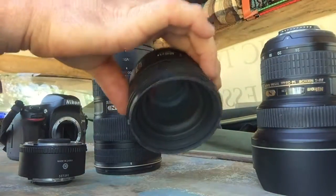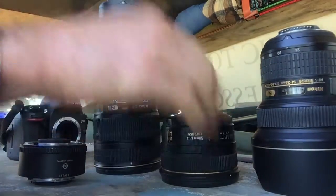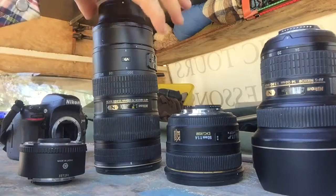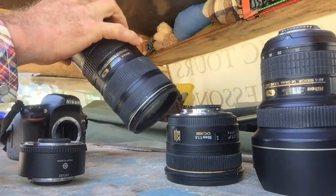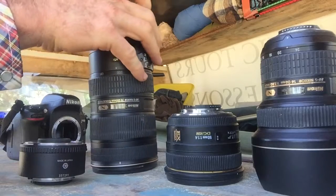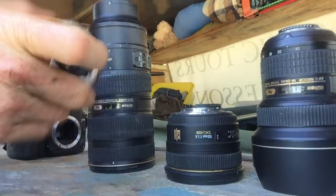It'd be better if I had a 24 to 70 — that'd be a nice zoom between those two. The 50mm is great for portraits and buildings. You can't really categorize lenses; you can use them anywhere for anything. This is my longer lens, the 70-200. I use this when I want to get something at a distance or crop out annoying stuff around the subject, like when you've got harsh light.